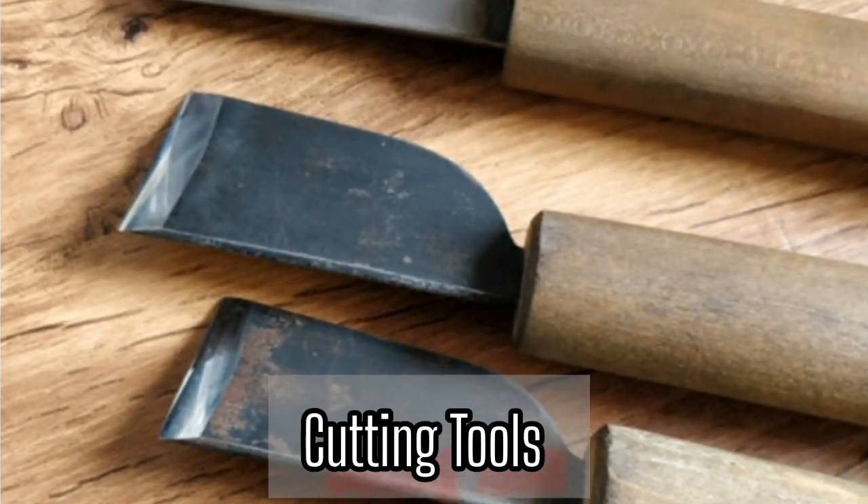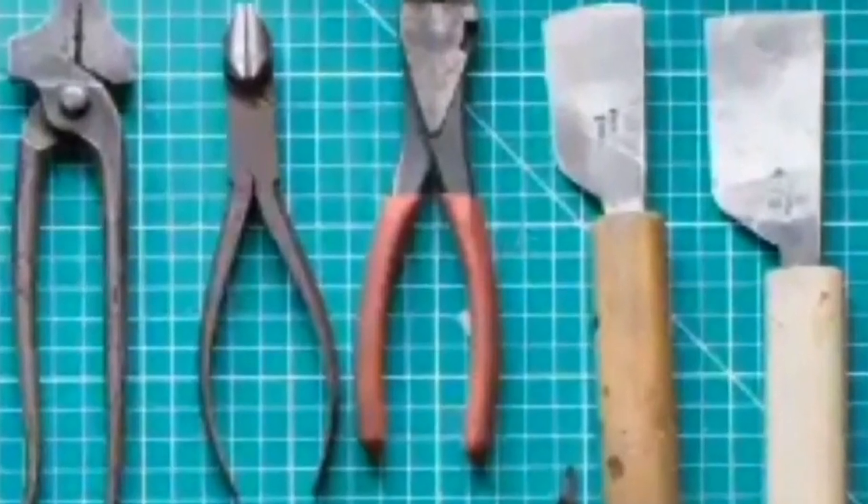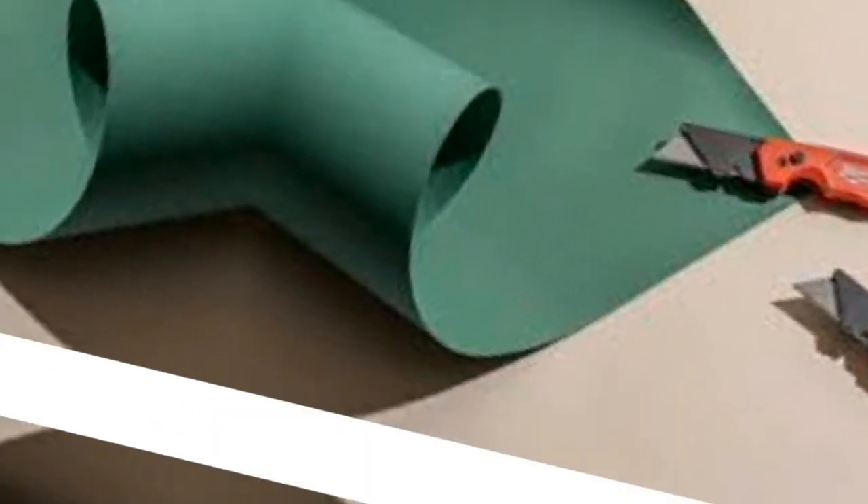You also need cutting tools when making a pattern. You need scissors — a pair of sharp scissors is necessary for cutting pattern paper. Craft knife — used for precision cutting and detailed work, especially when modifying or adjusting the pattern.